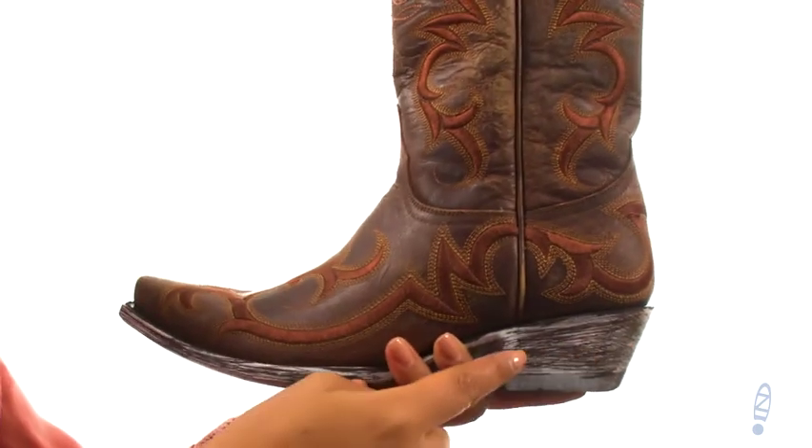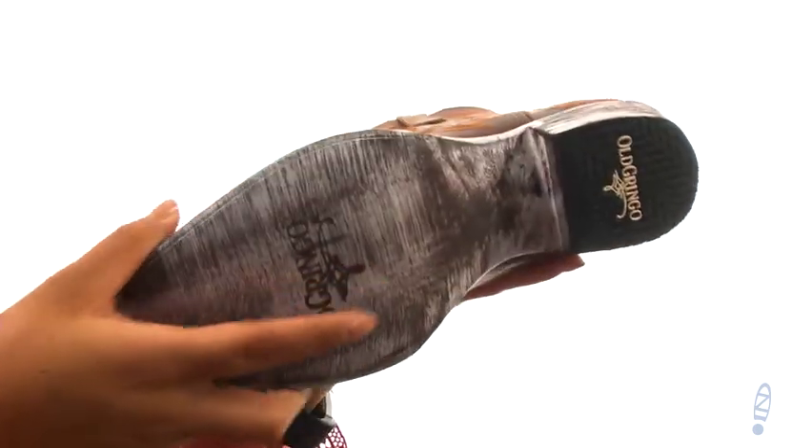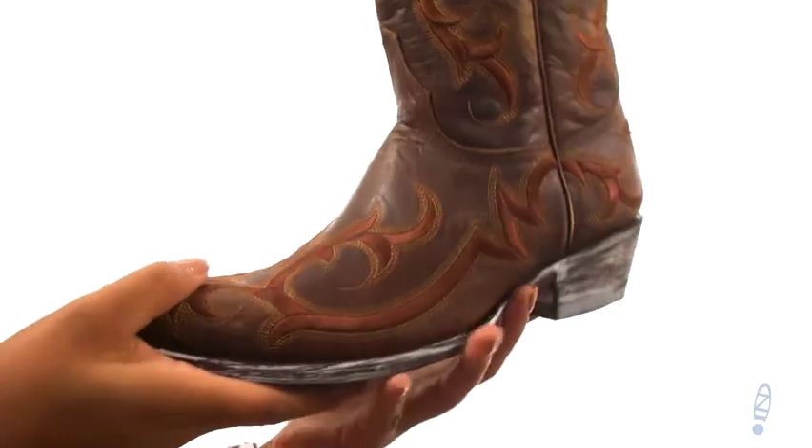They offer a cowboy heel for an extra boost in height. Down at the bottom, there's a durable leather outsole. Complete your western look with this fantastic pair from Old Gringo.